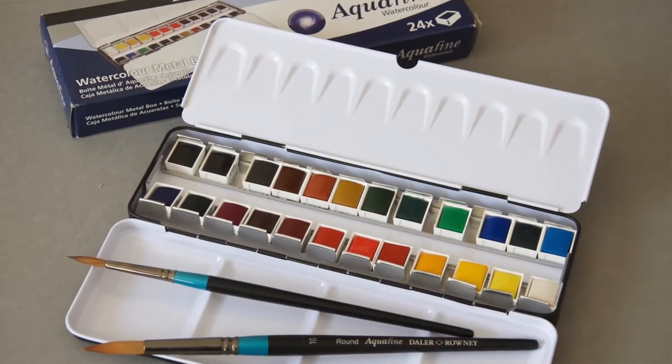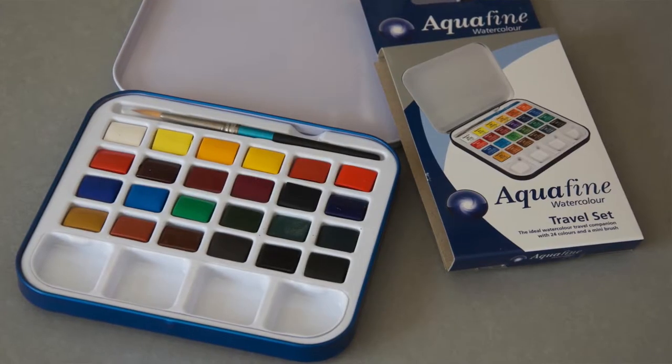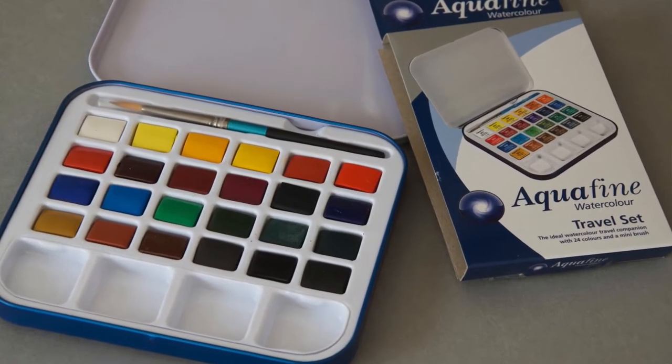Or you can get a nice metal tin — this one's got 24 half pans in it, plenty of colours. And this is a nice travel set, again 24 half pans, a nice mixing area, and a little removable palette that you can clean — really good as well. These are all from Daler Rowney's Aquafine range, and the paints are really good quality but reasonably priced. I think it's a brilliant place to start.